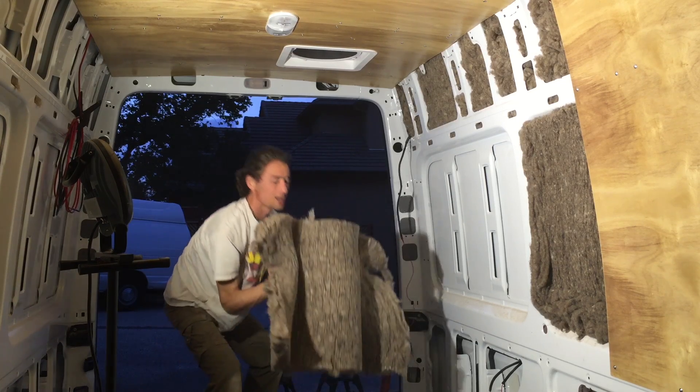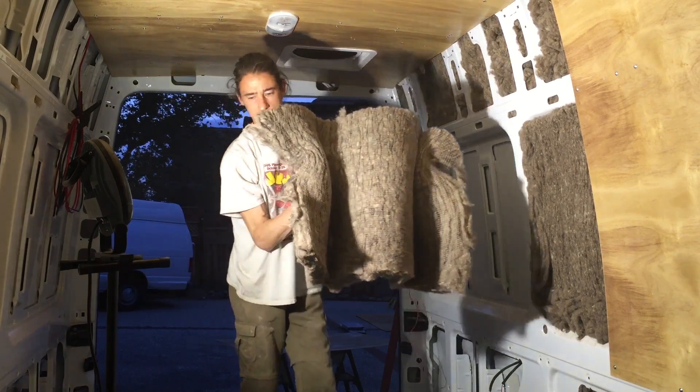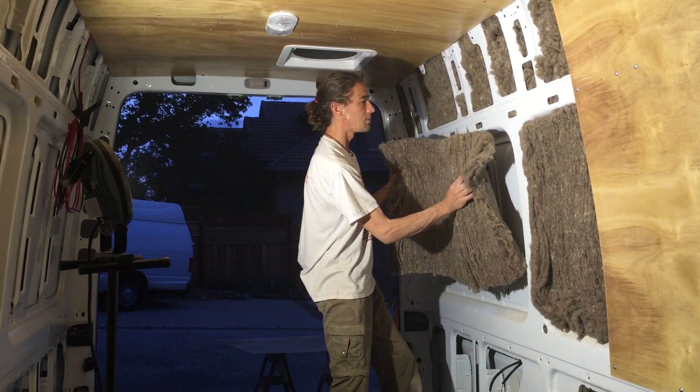It has this fiber on the back to keep it intact. It's like a mesh, plastic, fishnet type stuff. We'll wait for that adhesive to set up.